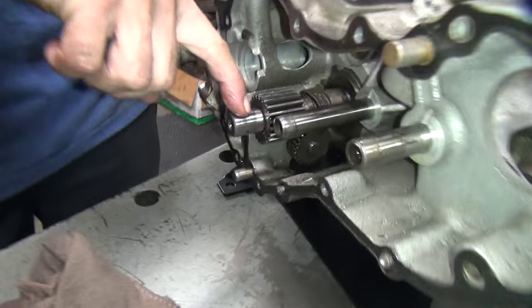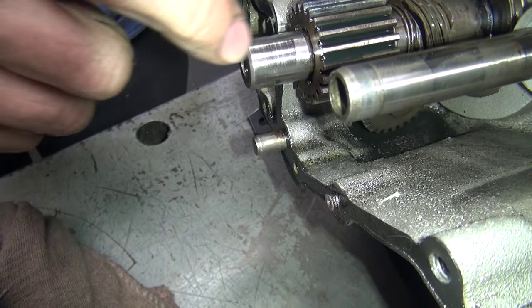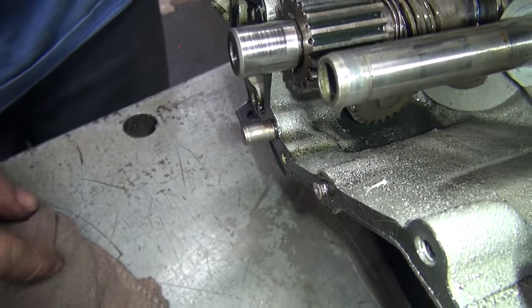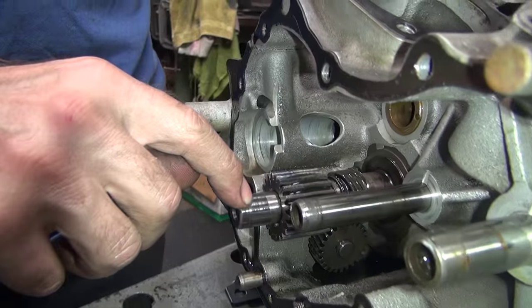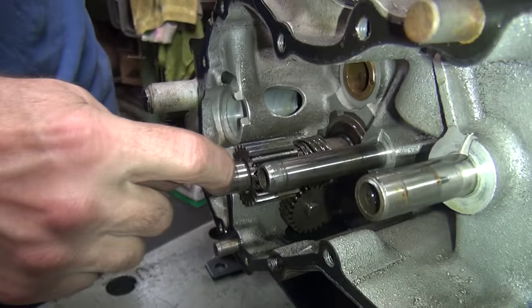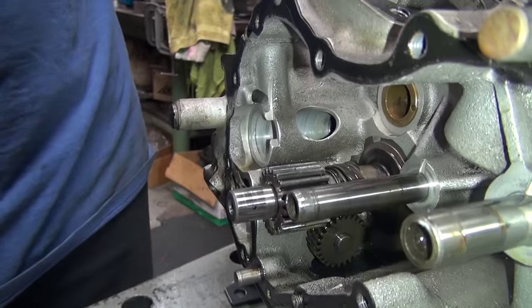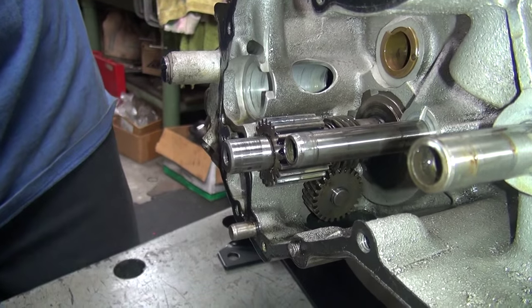See all that nice wear mark on your shaft and the bushing? That nice new shaft is already all torn to pieces. This motor had a lack of oil at one point. I wonder if the pump was even working right. There's something to have to check out.